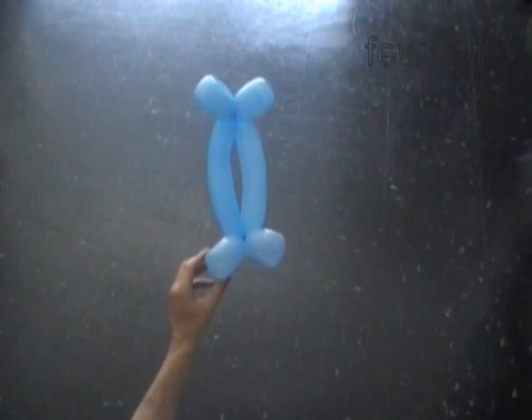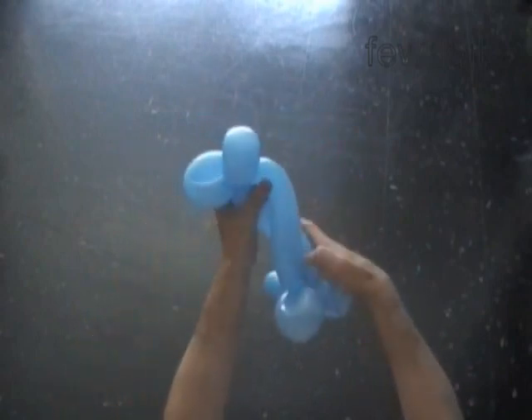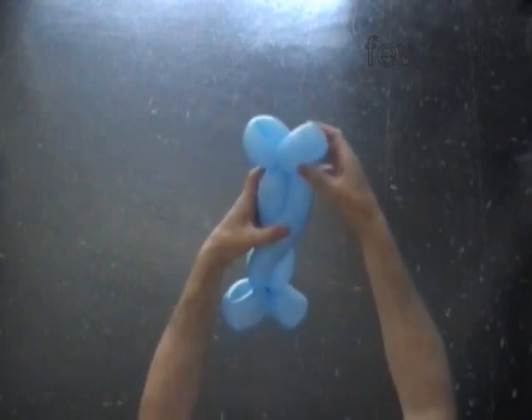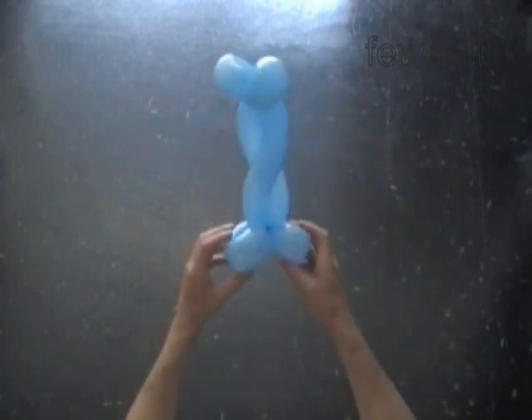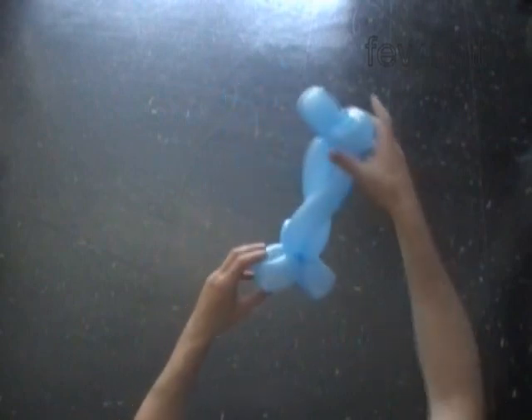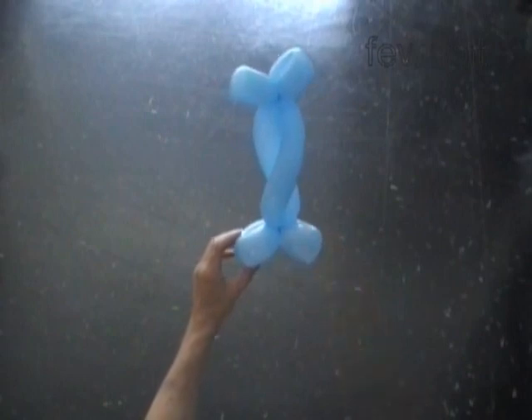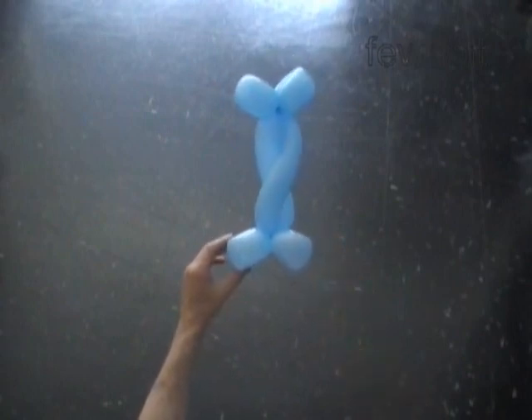Now we wave or braid the third and the sixth bubbles around each other. Just like that. We made one balloon candy bar. We made the top and the bottom of the candy bar look exactly the same.